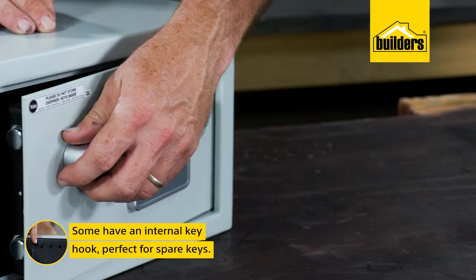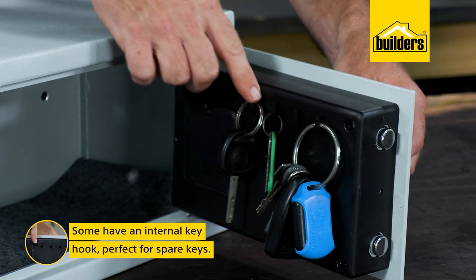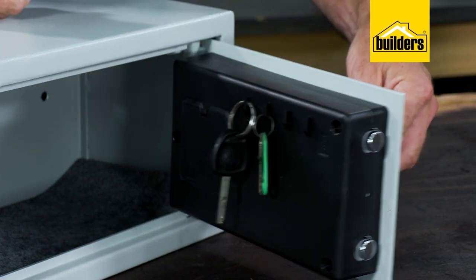Some of them have an internal keyhook, meaning that spare keys are kept out of reach, thereby further securing your premises.